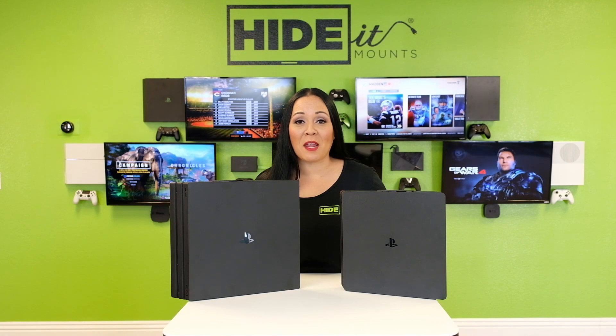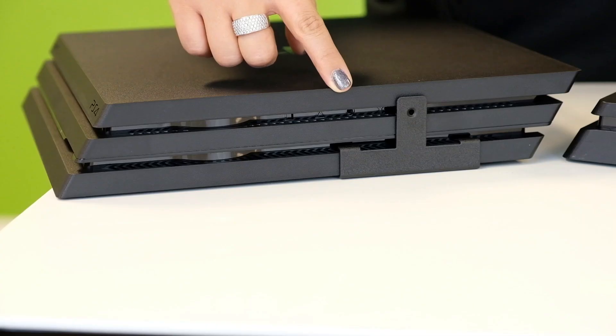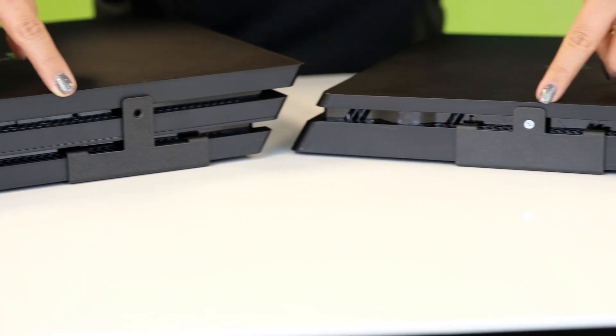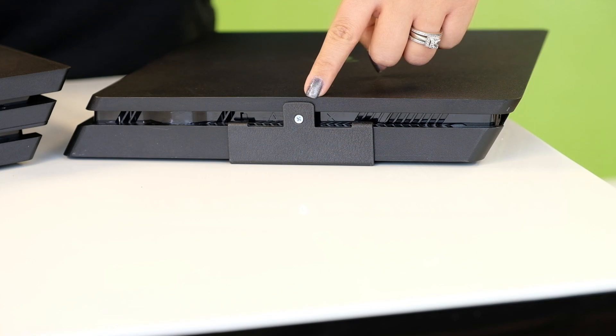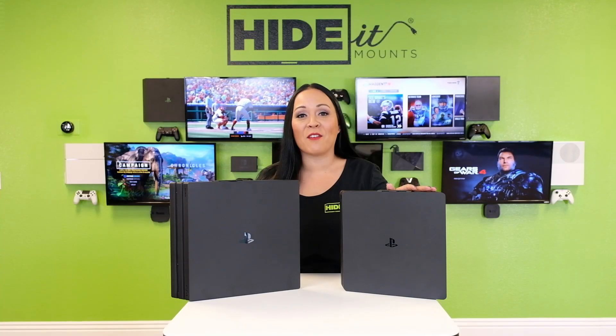Both PlayStation mounts are made from sturdy steel right here in Northern Nevada. We opted to use both the PS4 center channel and Sony's secure mounting mechanism built into the PS4 to keep your PlayStation safely mounted. So hide it or display it with our 4S and 4P mounts.